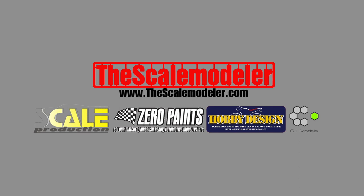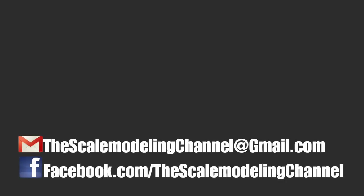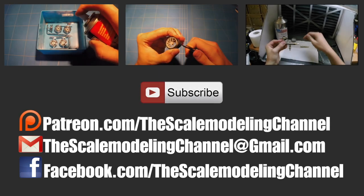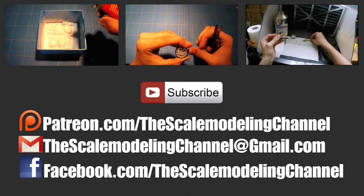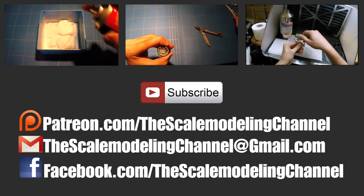That's it for this video, I hope you liked it. In the meantime, check out thescalemodeler.com, my online webshop. Also don't forget to check me out on Facebook and give me a like to keep updated on all the progress I make on these videos. And as always, thanks for watching — I hope to see you guys next time.